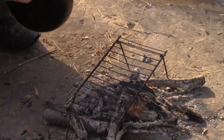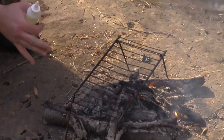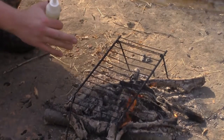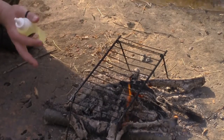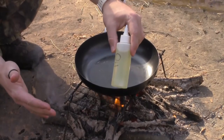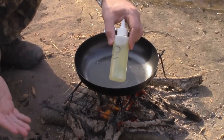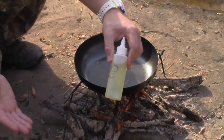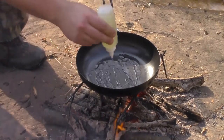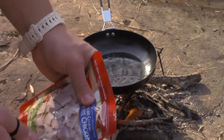Now that our flames have died down and we're left with some really nice hot coals, we're going to start cooking our chicken. Anytime you've got fine cooking, especially frying, you want to cook on the coals and not the flame. I also like to keep a bottle of cooking oil in my backpack — that way if I ever catch a fish, squirrel, or any kind of game, I can cook it on the spot, and the oil makes it a lot tastier.